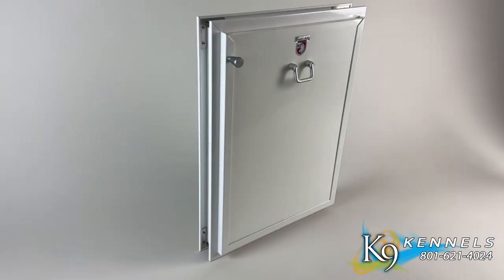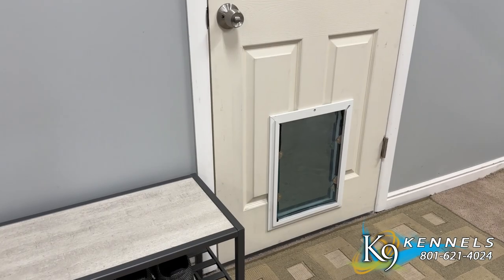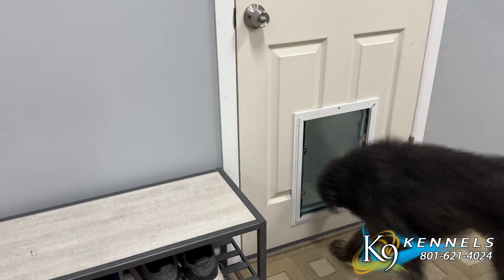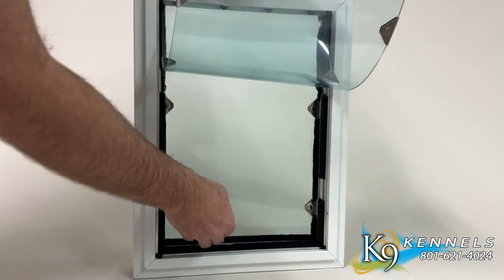Advanced insulation. Weather-resistant dual flaps are crafted with thickness and resilience. These flaps efficiently block drafts, trap air, creating an air pocket, and making an excellent insulation barrier, ensuring your home stays cozy and energy efficient.